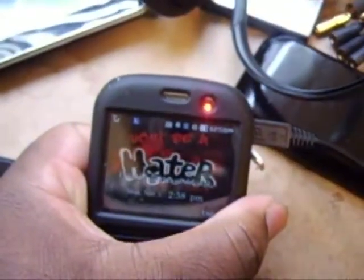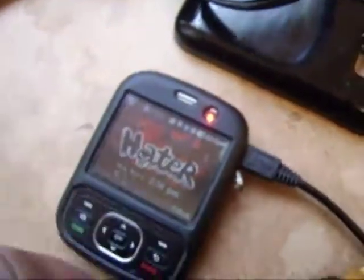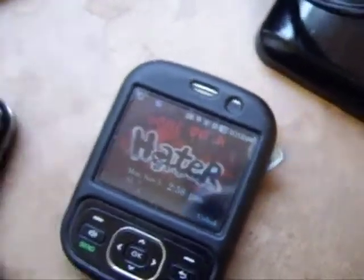Let's plug it into this phone — this is my wife's old phone. Red light indicates it's charging. Unplug it — not charging anymore.